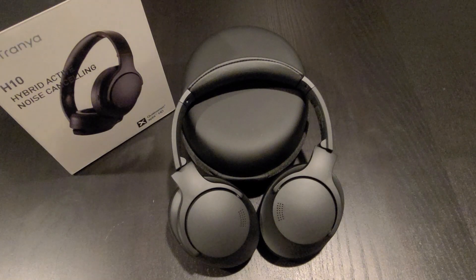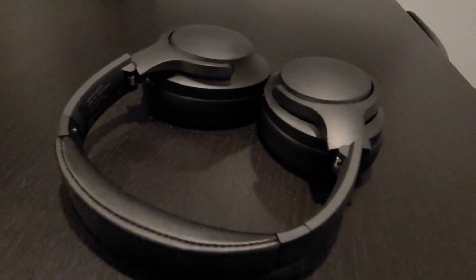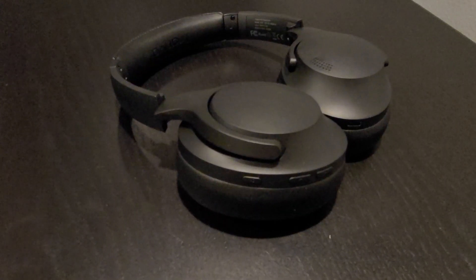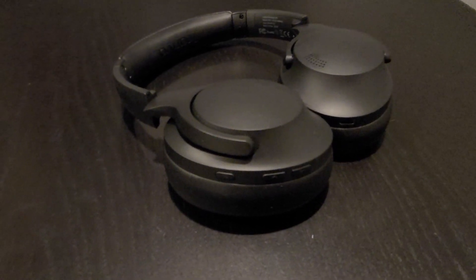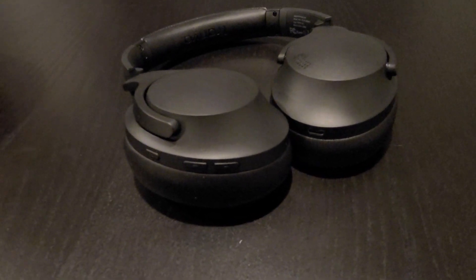The ANC and ambient mode works well, but it's not as good as the $300–$400 headphones. It blocks out most of the noise, but you still get some noise with the ANC noise reduction. The sound quality is very good on this headset — crystal clear sound. The highs, mids, and lows are very well balanced. You get a punchy bass, but it balances out with the mids and highs and doesn't overcome them.